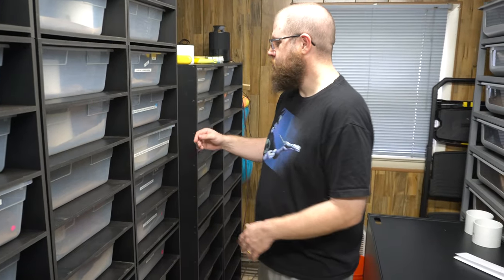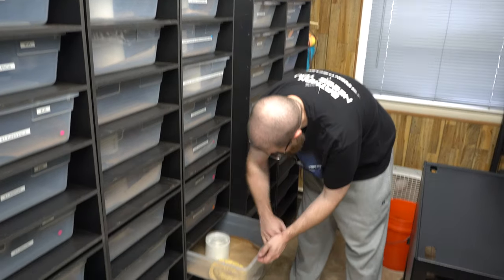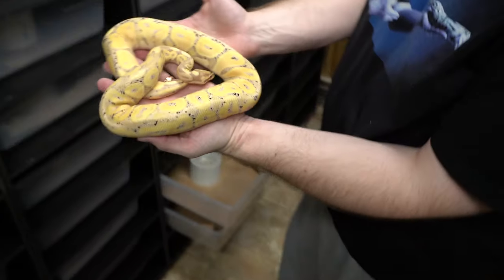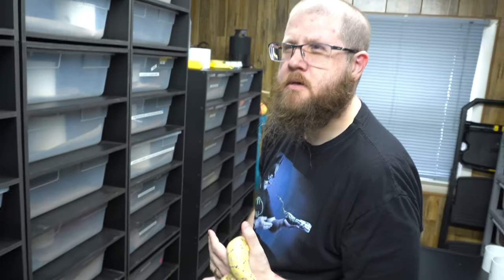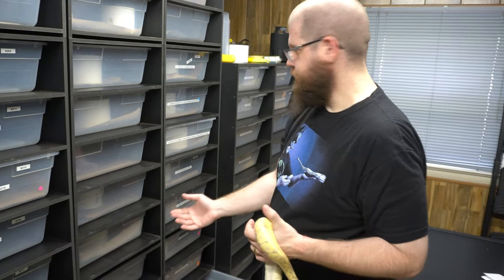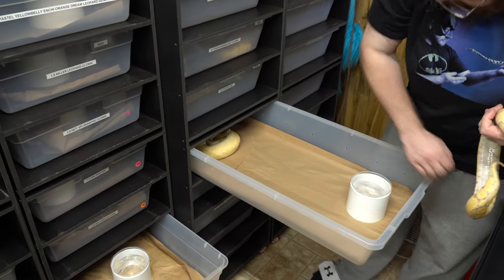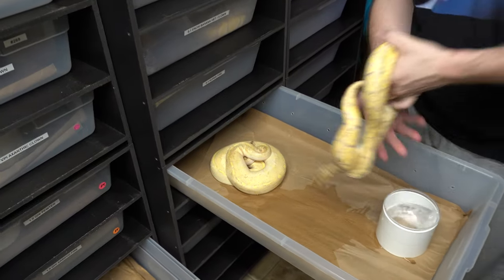Enchi Banana Lori — the Enchi Banana Lori has been looking awesome lately. She just shed this past week, she's looking so good. Enchi Highway is in the big banana. Just move some stuff around here. Some moisture for her.